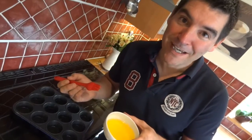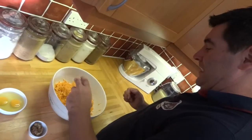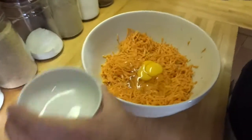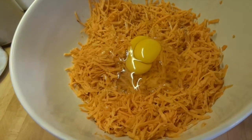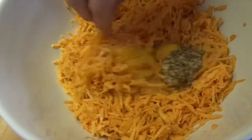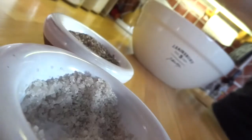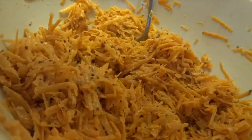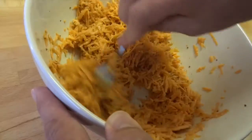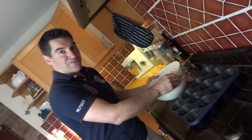Obviously I haven't used all 75 grams of butter — the rest is going in with the sweet potato, along with the eggs and the mustard. Now I'm just going to use a fork to mix all that together. With all of that nicely mixed together, it's ready to go into the pan.